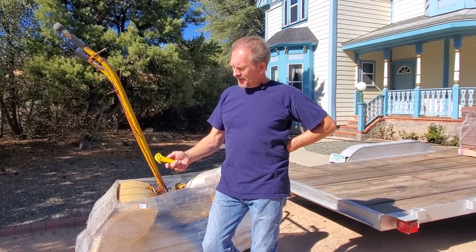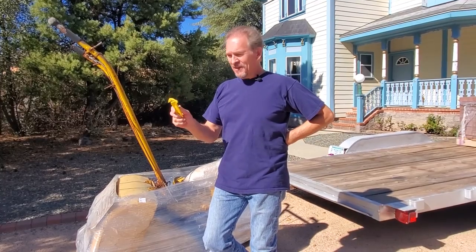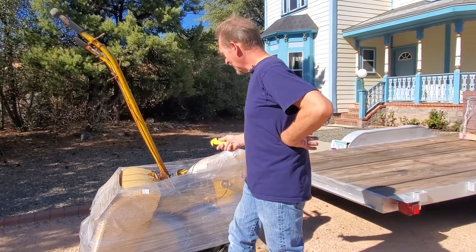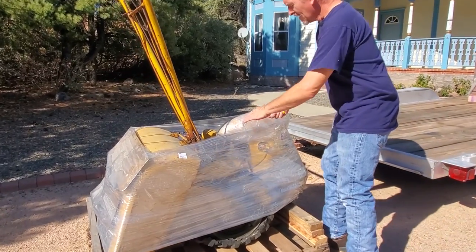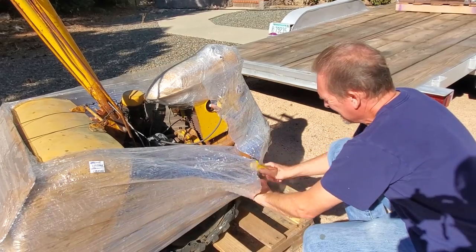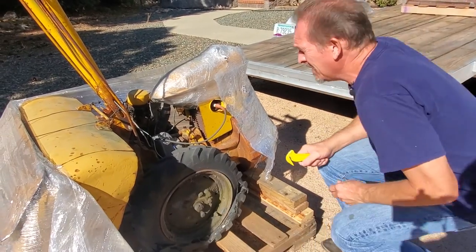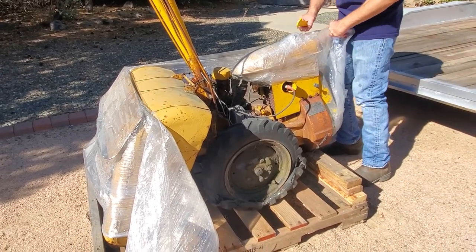We're going to use our handy-dandy disposable film cutters. These things work amazingly well and we're going to use them to cut off all the shrink wrap the seller put on it nicely for us.